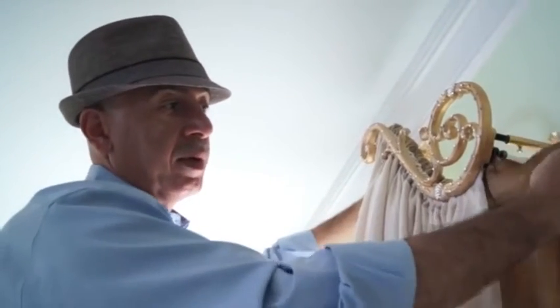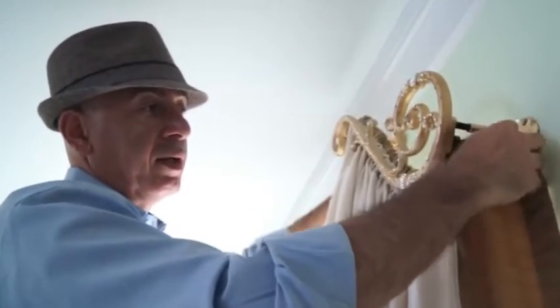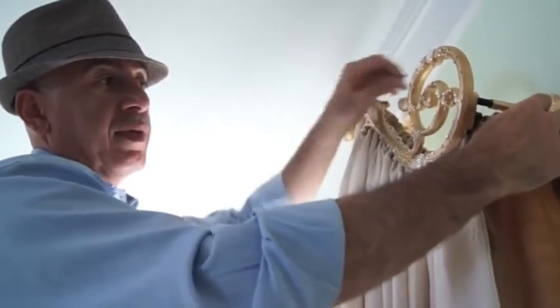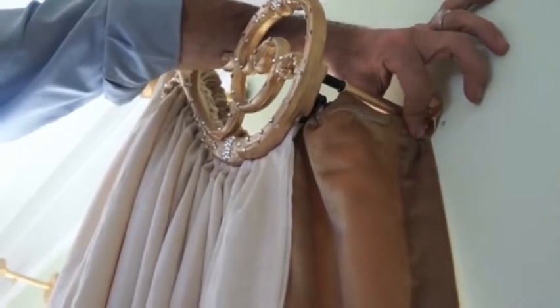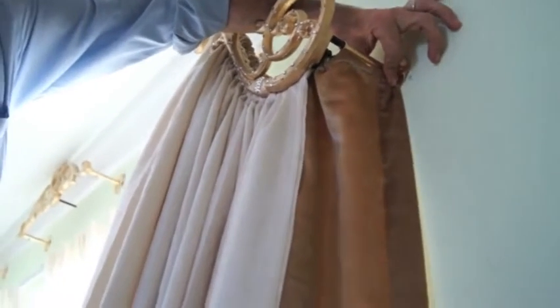This is the part where we mount it on the wall. That will give us a bit of coverage on the side and will cover the light that is going to be peeking in from the side of the windows.